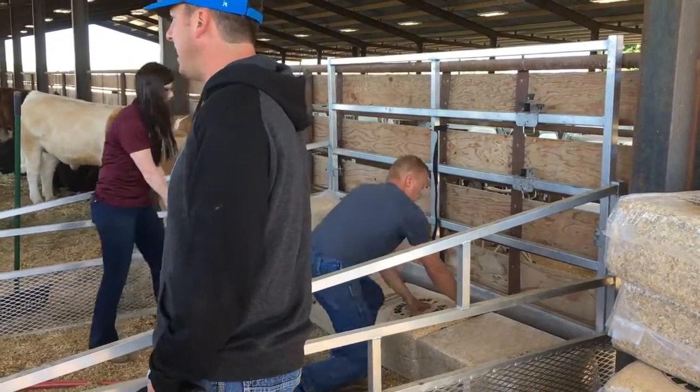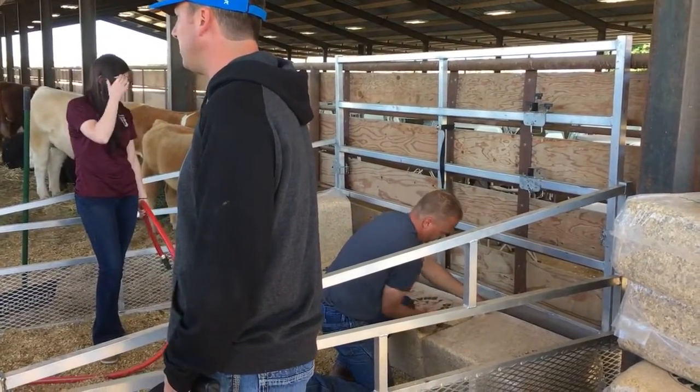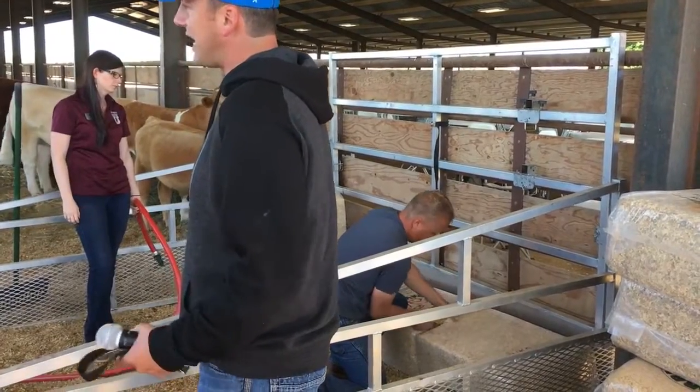If you put an animal on a concrete floor the whole day and ask them to stand there and get out there and move and look like they're flexible and athletic, it's not going to happen.